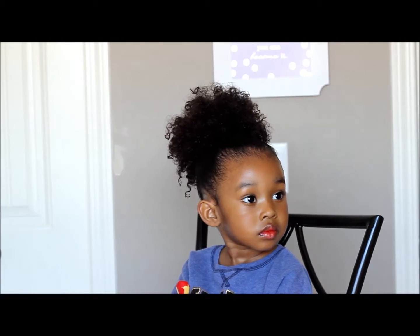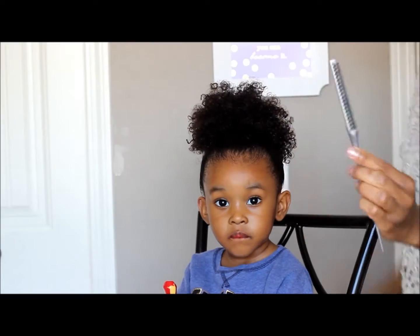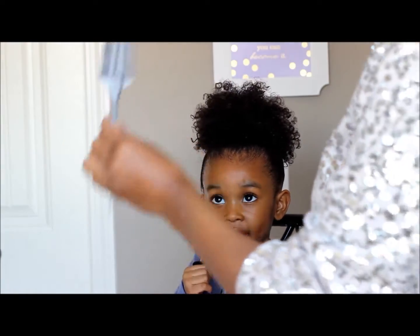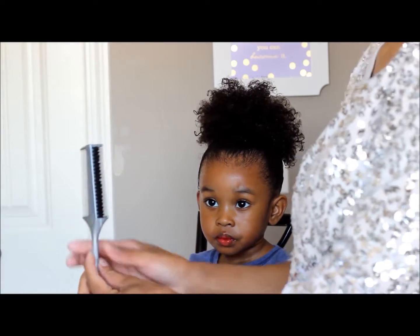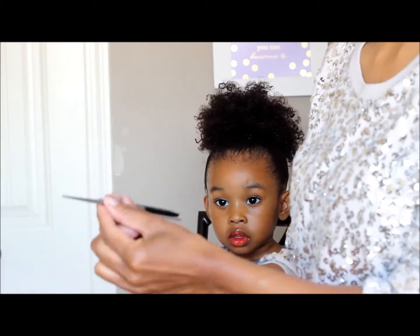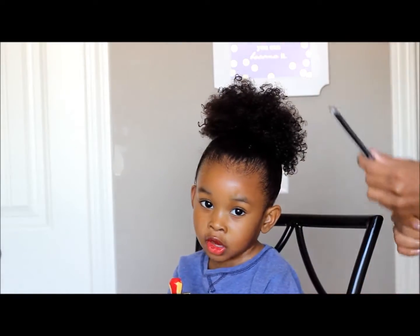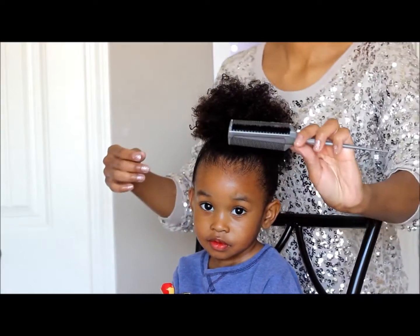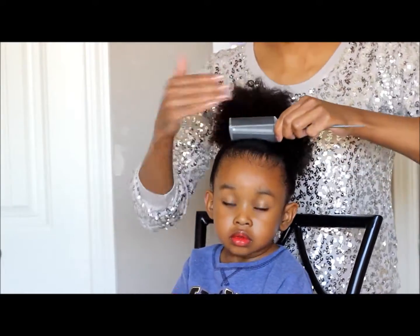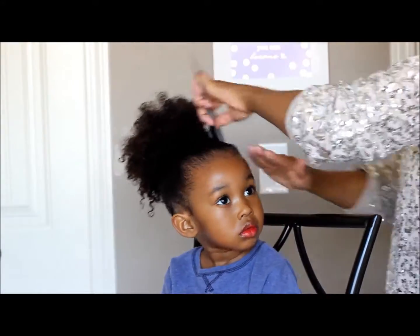Now I'm just going to get a comb to comb back the hair. I had to share this comb with you — look how amazing it is! I got it at Walmart, it's a Goodie brand. This part combs down her baby hairs and this part helps with parting. I love it. I'm going to stop recording and come back in a couple of hours.